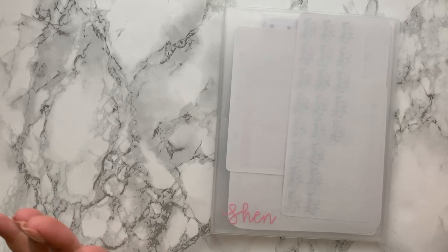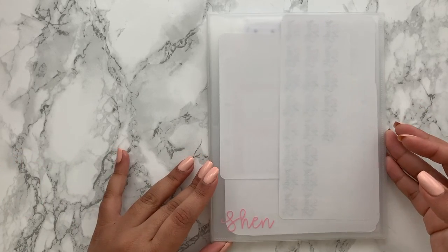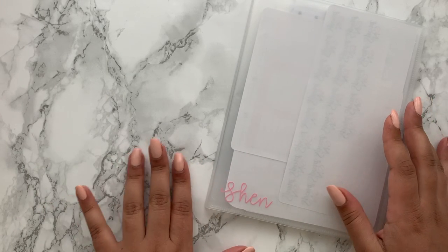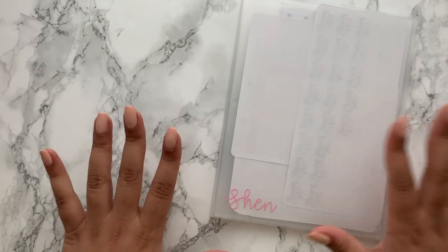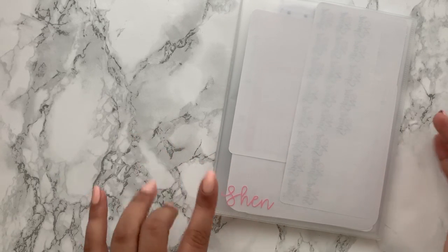Starting with the first book, which is one I'm going to be offering in my Etsy store. It's a 56-sleeve sticker book and it's clear all throughout. I've put my name on with a bit of vinyl. I've been thinking about what to add to the spine and will ask on an Instagram poll — you'll probably have the answer by the time this video goes up, as I'm hoping to have these listed in the shop. I wanted to add a little something to the side of the sticker book.